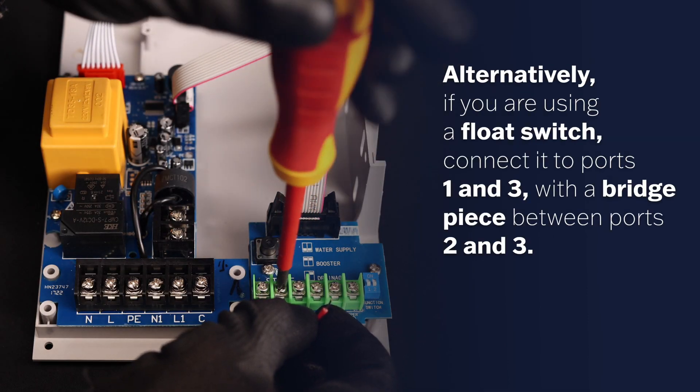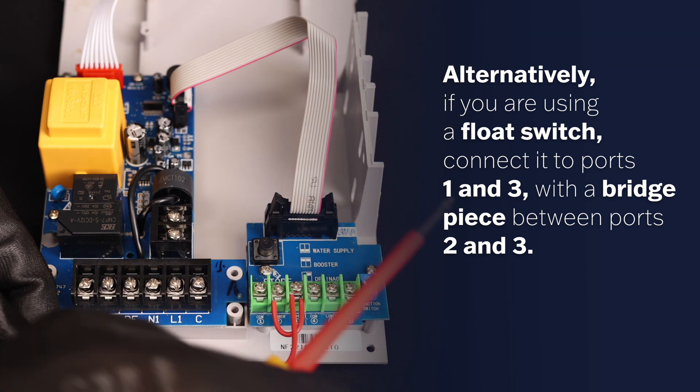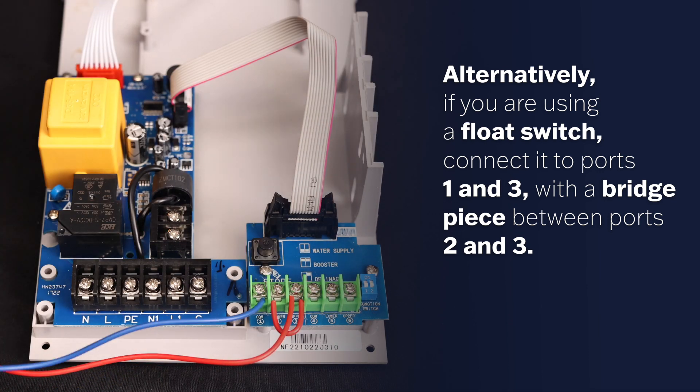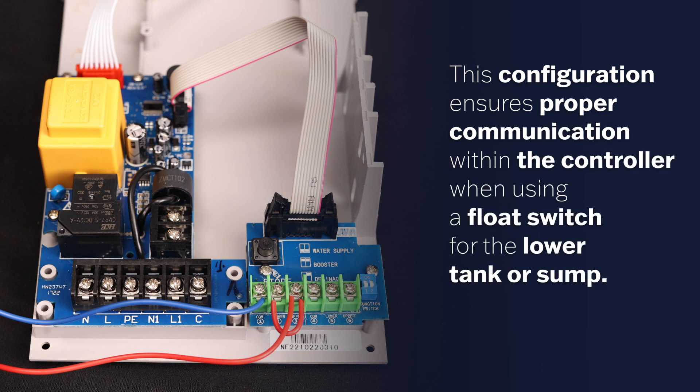Alternatively, if you are using a float switch, connect your ports 1 and 3 with a bridge piece between ports 2 and 3. This configuration ensures proper communication within the controller when using a float switch for the lower tank or sump.